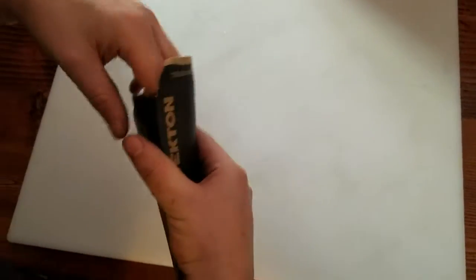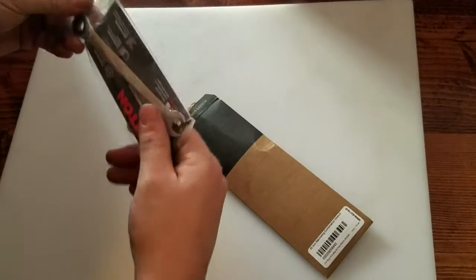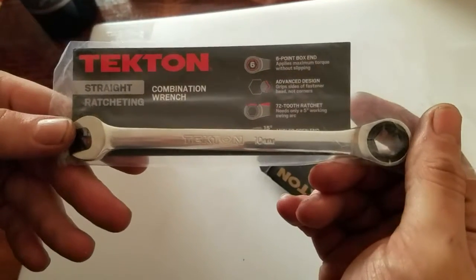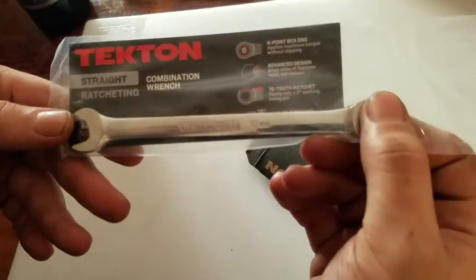We'll open it up here and see what it looks like. So this is what we get — it's the Tekton straight ratcheting combination wrench.